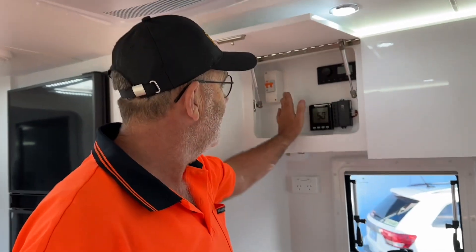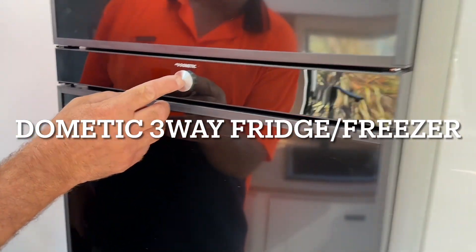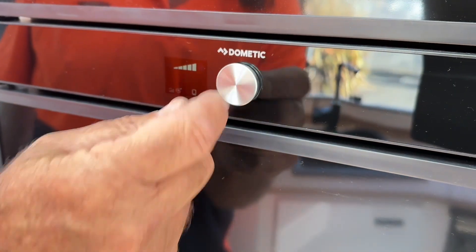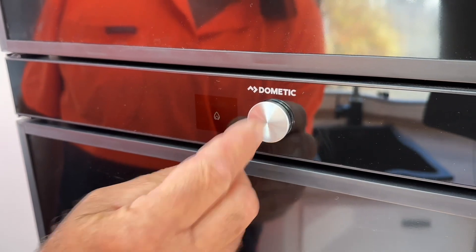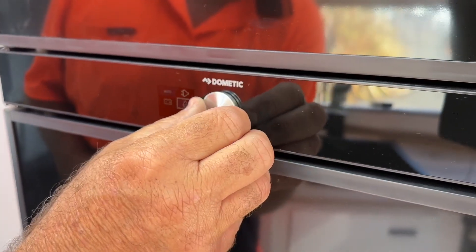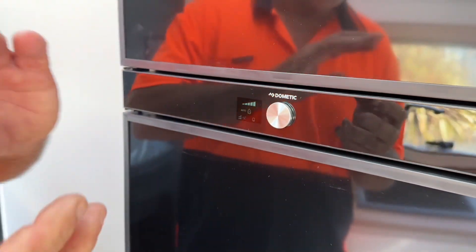You have an isolation switch up here. For your Dometic fridge-freezer, to turn the fridge on, hold the button in until you hear it beep — the little emblem comes up and you then have all your settings. To change settings, press the button once and scan down to what you want. At the moment it's on gas. Press the button again to cycle through: gas, 240, battery, and auto. Normally we would leave it on auto.